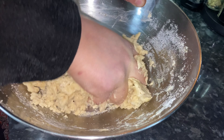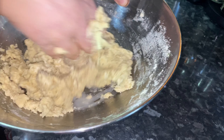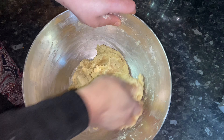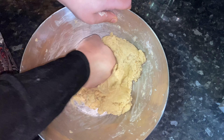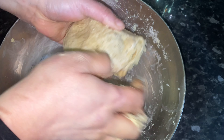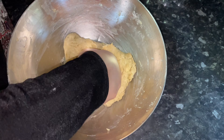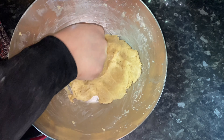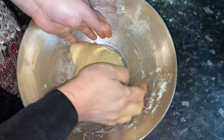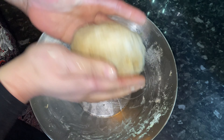I've used half a cup of water and it's all come together, so I'm just going to make a nice ball and knead it a little bit. I'm going to leave this aside for about 20 minutes so the dough can set, and then we'll make the filling. Just put a cloth or a plate on top to cover it.